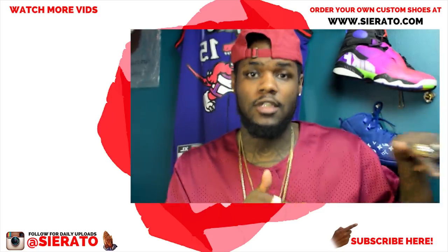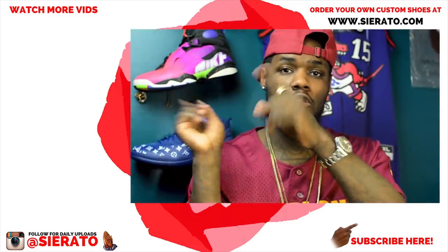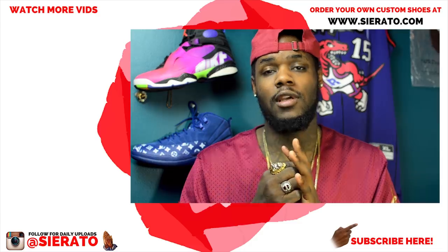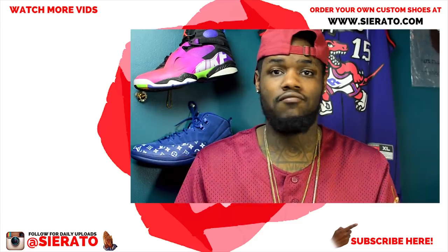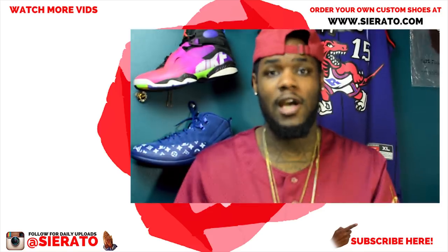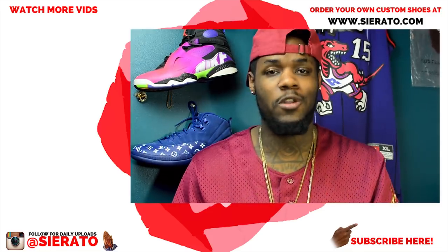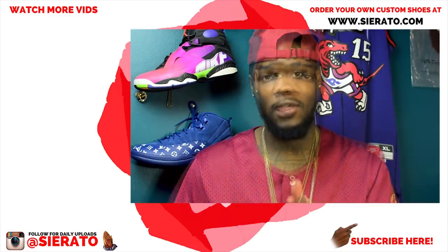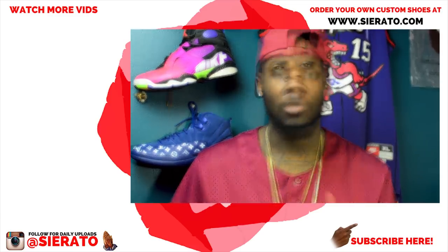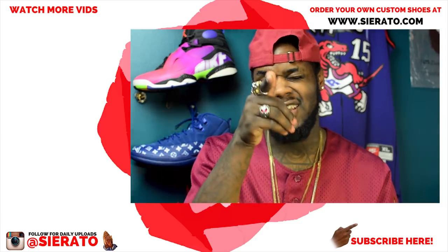Subscribe here to stay up to date with all my works, and click the links over here to watch any of my previous works — catch up on something you missed or just find something new. To purchase your own custom, visit isserato.com — it's in the links, the description, the videos. Be sure to help support the channel at patreon.com/serato. Without further ado, I'll catch you guys in the next video.